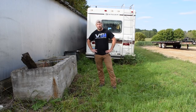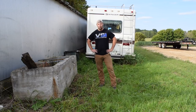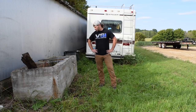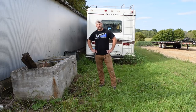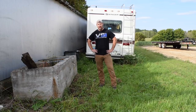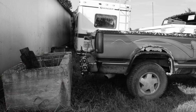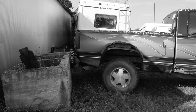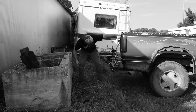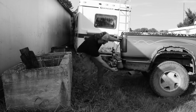On to scenario number six: we all know that backing up is an essential move in plowing. Even with all of today's modern technology and backup cameras, drivers seem to be getting a lot worse. We're going to use this concrete cattle tank to simulate an obstacle in a parking lot or the back of a loading dock, and we're going to see how well the booms hold up to some rear impact. Accidentally backing into things means you'll never get the job done - it'll leave you with a bunch of parts to replace and it'll never be the same.